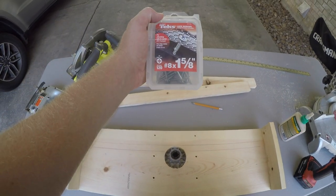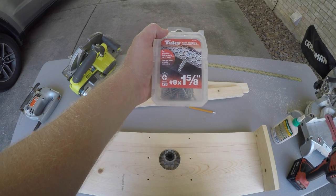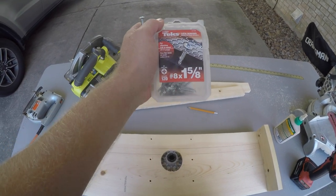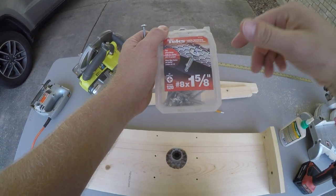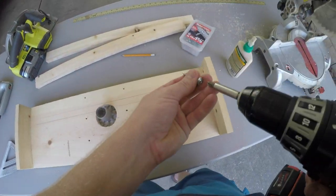These are the same screws I used for the casting deck way back when. I'm almost out but they've lasted a long time. These are 1 and 5/8 inch — I'll put the link in the description for these. Let's go ahead and get this started.